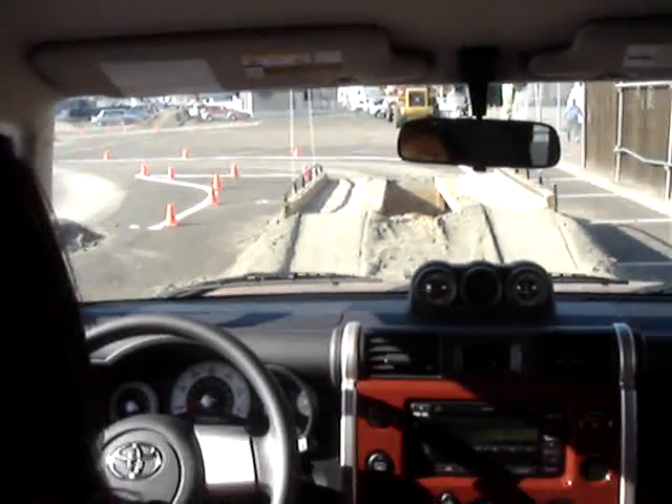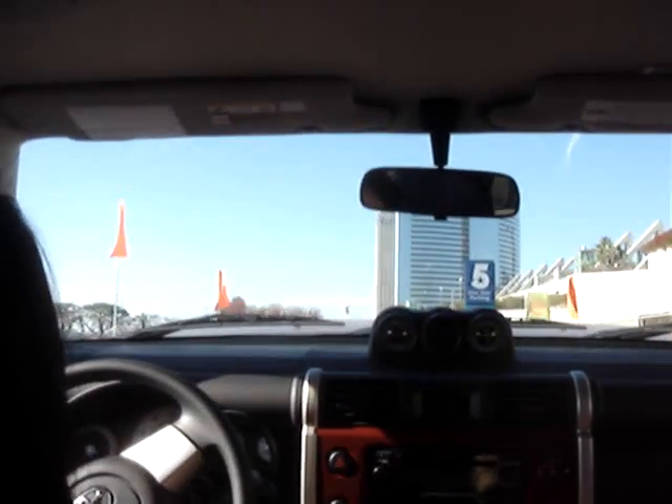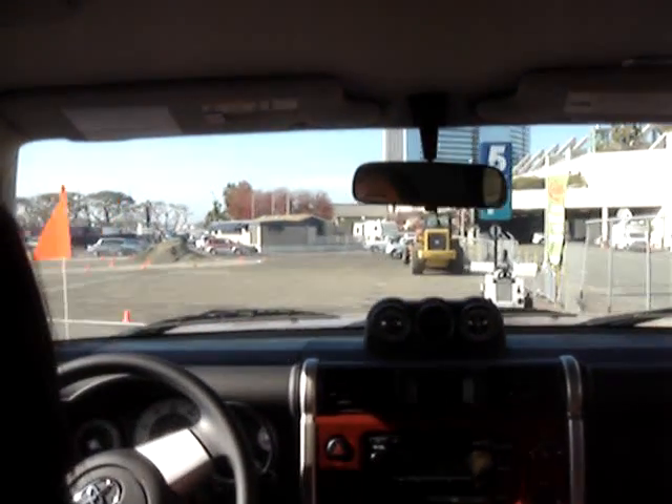Now, considering the hard bumps we took, that was pretty impressive ride quality, wasn't it? Didn't rattle your teeth. That's good.